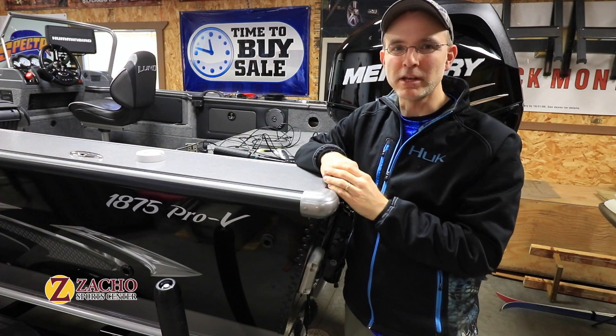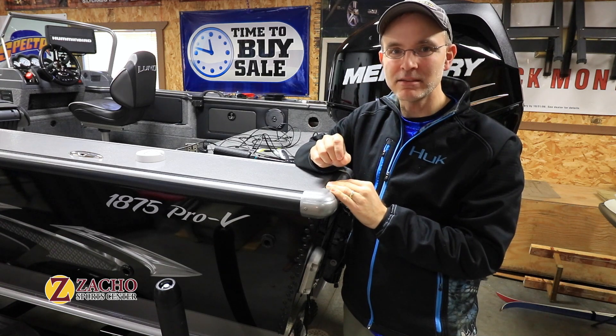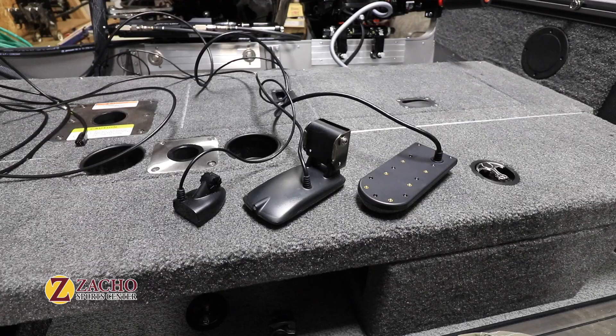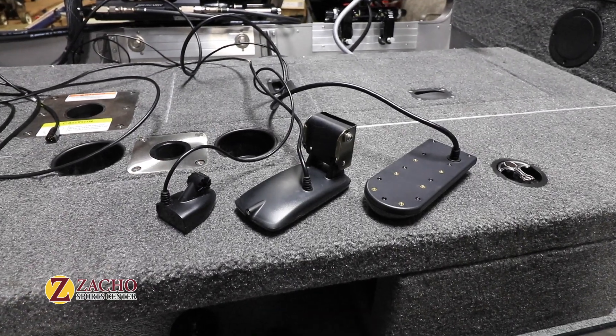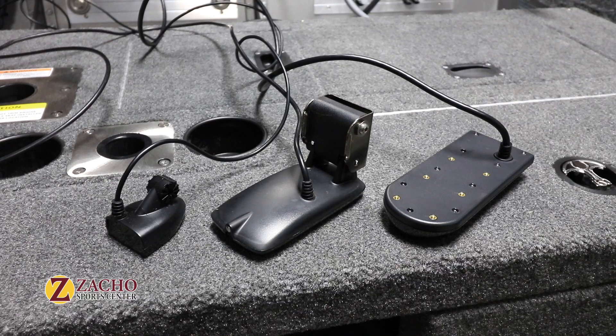The most important component of any fish finder is not the display, but instead the transducer. Proper placement of the transducer is critical for obtaining the clearest, most detailed sonar and imaging views.